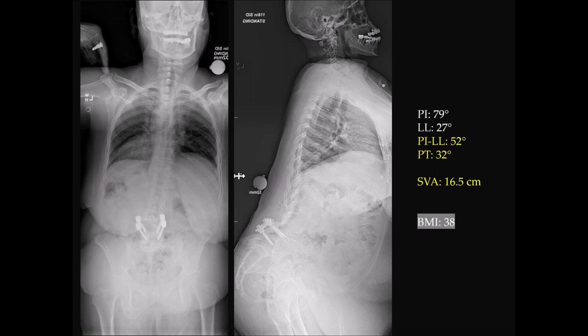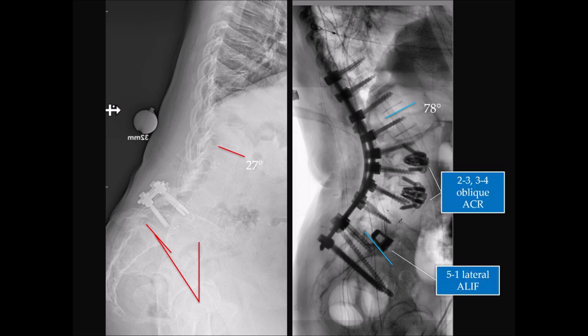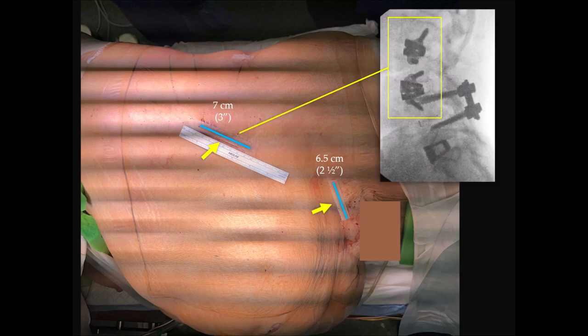The last case: a mismatch of 52 degrees — you're at the edges of minimally invasive deformity correction, but still possible. Tilt of 32, she's forward 16 centimeters, PI of 79. Her prior surgery at L4-5 with a TLIF really flattened her out. BMI of 38. With two ACRs at L2-3 and L3-4, plus a lateral ALIF at L5-1, you get an incredible amount of correction — lumbar lordosis of 78 degrees matched to her PI of 79. That's a three-inch incision at the top for the two ACRs, and a two-and-a-half-inch incision for the large ALIF cage — complete restoration of sagittal alignment through a minimally invasive approach.